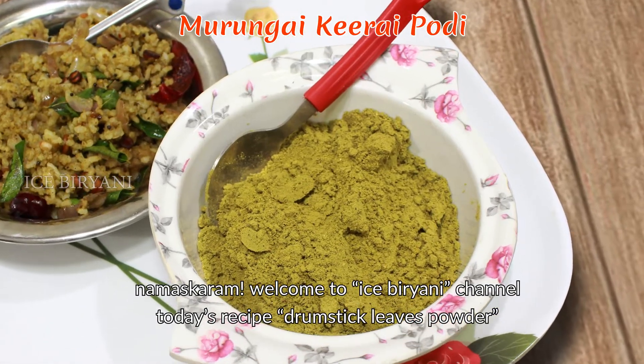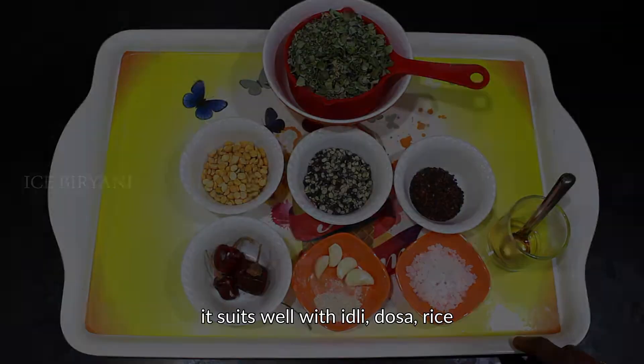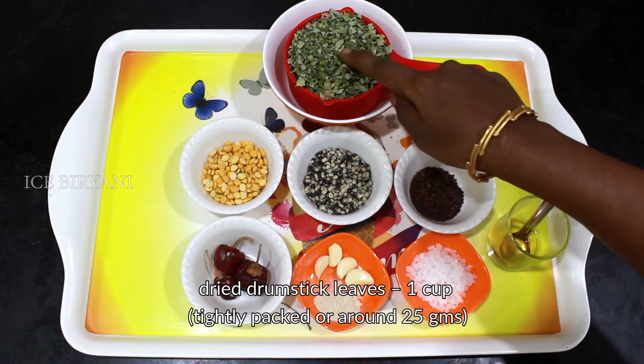We will cook the rice with rice. Let's eat the rice, this is very good for eating the rice. We put the rice in a cup of rice.